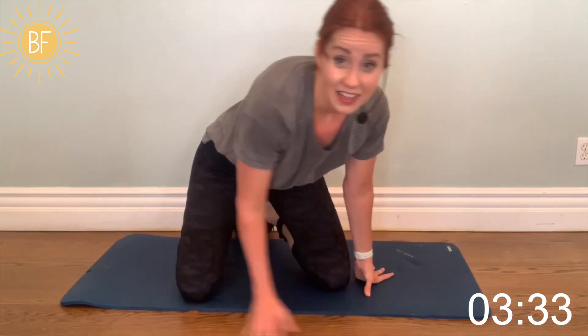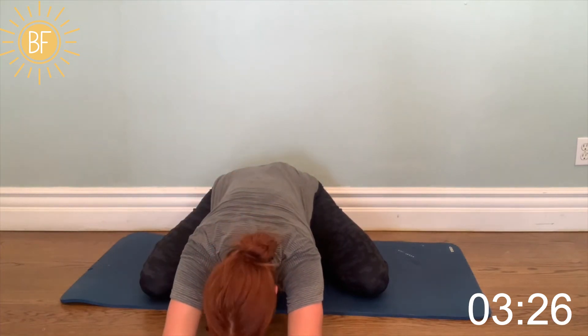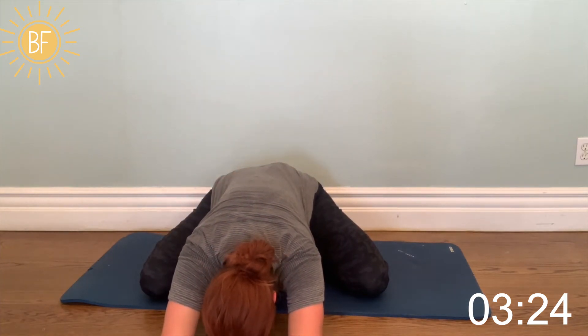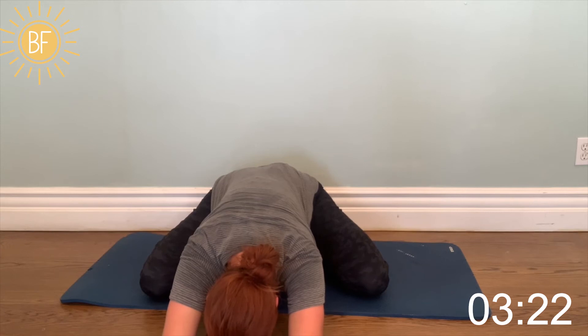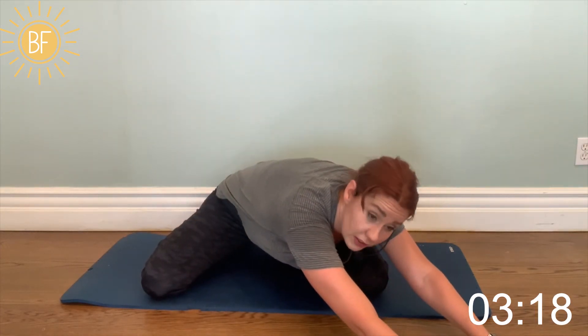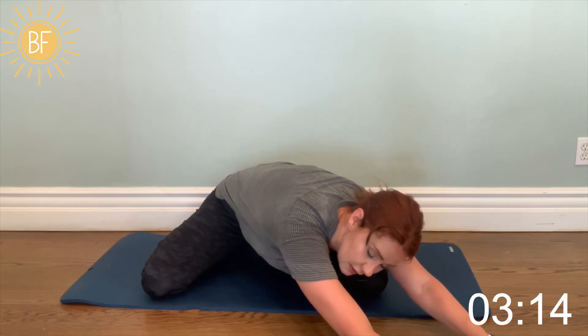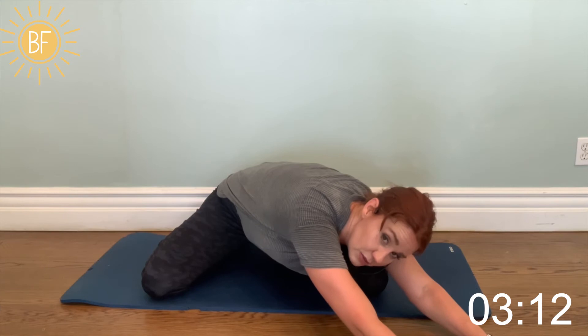That was a good workout, right? Back to school. Reach your arms out in front of you and pull back. Those shoulders are going to be sore tomorrow — you are going to feel it. Walk your arms over and pull down. This feels nice right through the side, too.